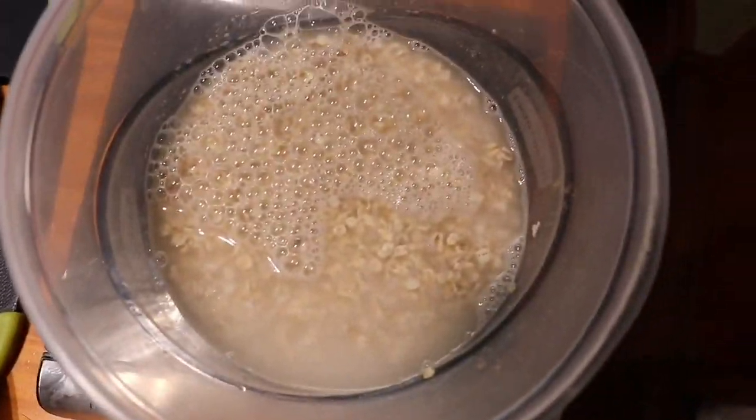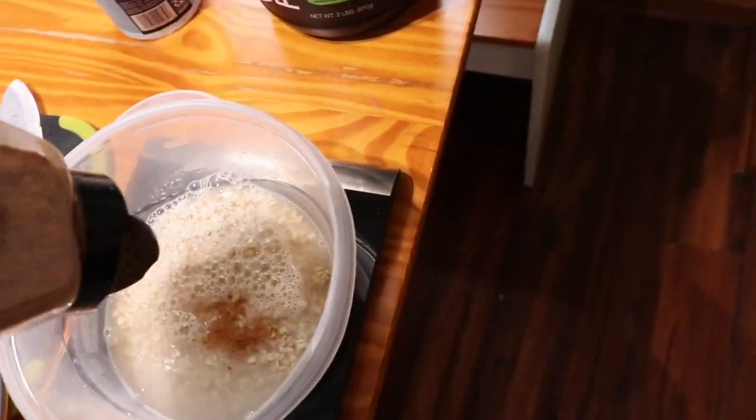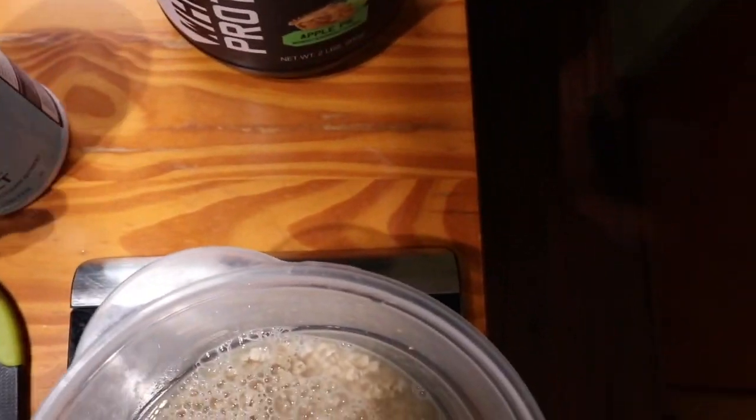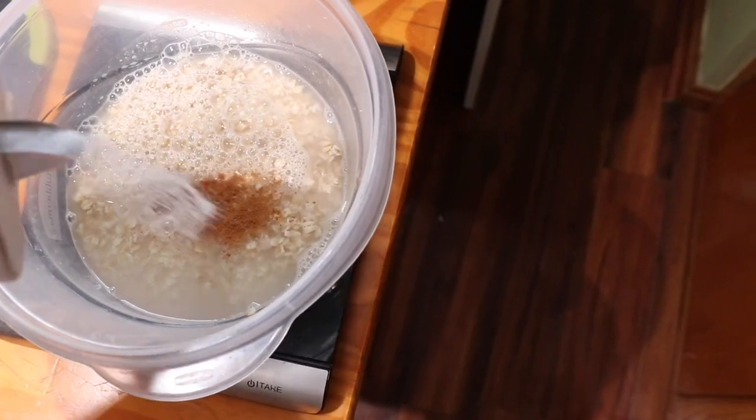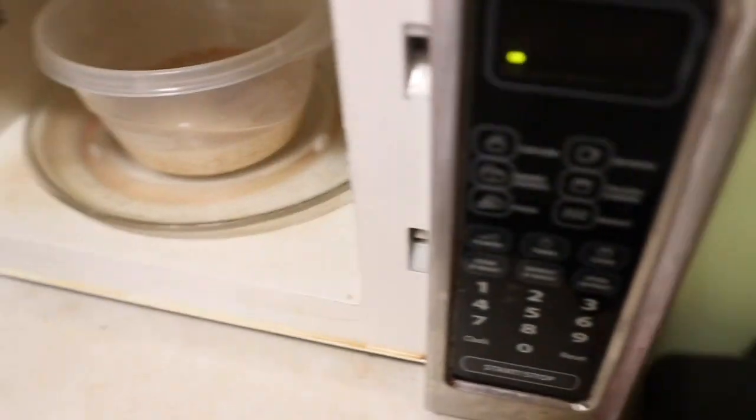Alright, so we got our oats, put the water in there, got the fresh strawberry sliced. Next what we're gonna do is put a little cinnamon, a little bit of salt, then pop it in the microwave for probably about two minutes.